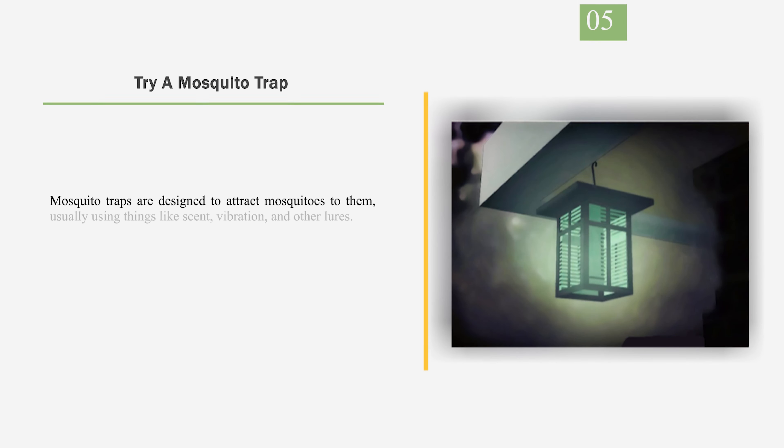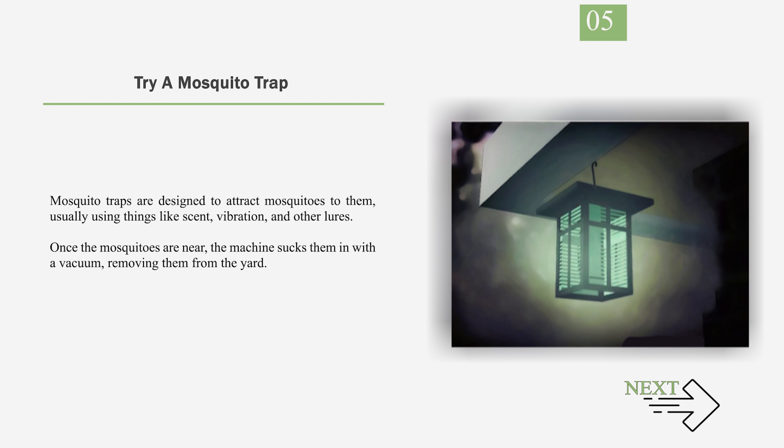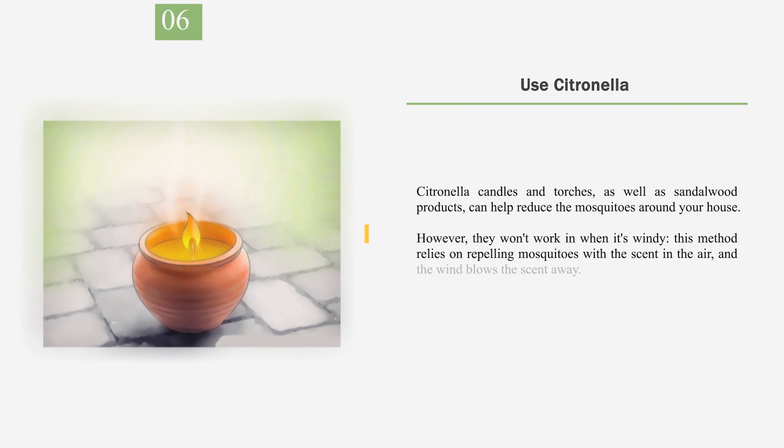Number 5: Try a Mosquito Trap. Mosquito traps are designed to attract mosquitoes to them, usually using things like scent, vibration, and other lures. Once the mosquitoes are near, the machine sucks them in with a vacuum, removing them from the yard. Number 6: Use Citronella. Citronella candles and torches, as well as sandalwood products, can help reduce the mosquitoes around your house. However, they won't work when it's windy, as this method relies on repelling mosquitoes with scent in the air and the wind blows the scent away. You can also use citronella coils, which create smoke once you light them.